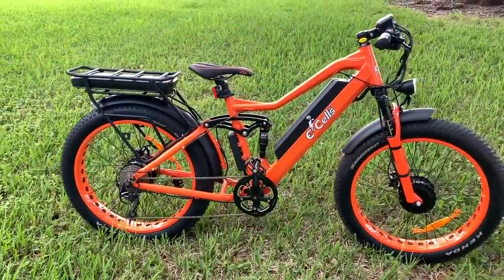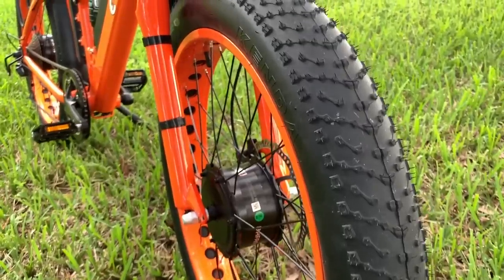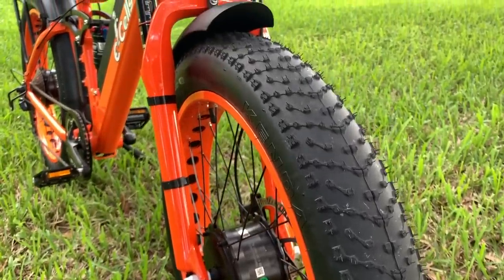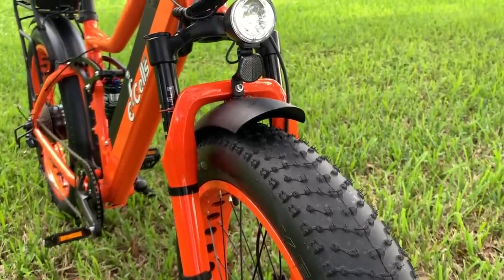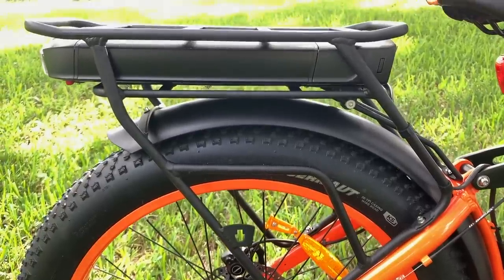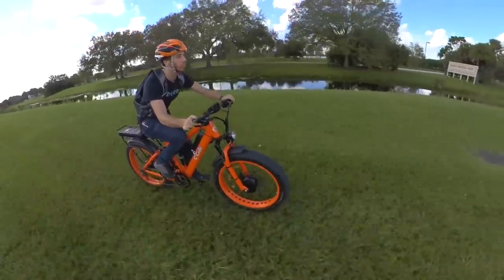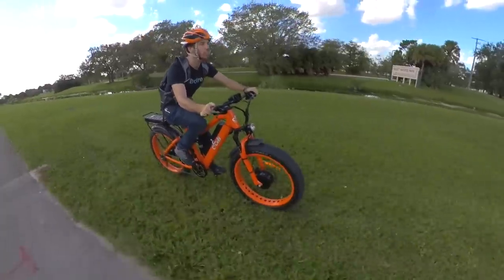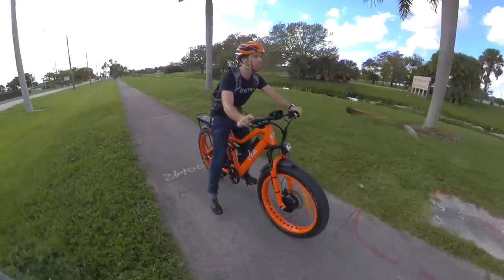The only way it can reach those high speeds is by being spec'd with the right components. Those dual Bafang hub motors are powered by a pair of 48 volt batteries. The frame battery is a 672 watt hour pack, and the rear rack battery is an 840 watt hour pack. Together, that's over one and a half kilowatt hours of battery capacity, and enough for between 30 to 60 miles of range, depending on the terrain and how you ride.